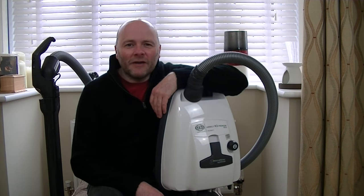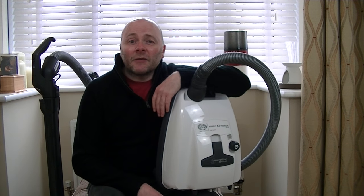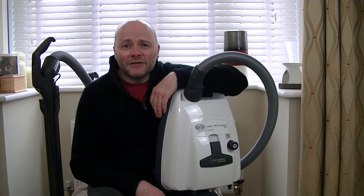Hello everyone, welcome to iBASIAC and welcome to another vacuum cleaner demonstration. It's typically raining outside, so I thought what better way to spend a few hours than to demonstrate a vacuum cleaner. So that's what I'm going to do.